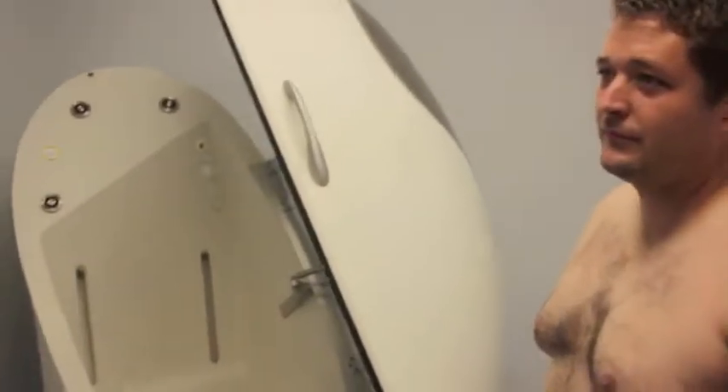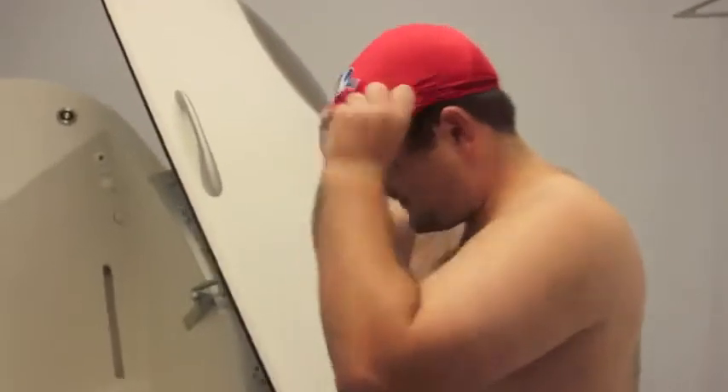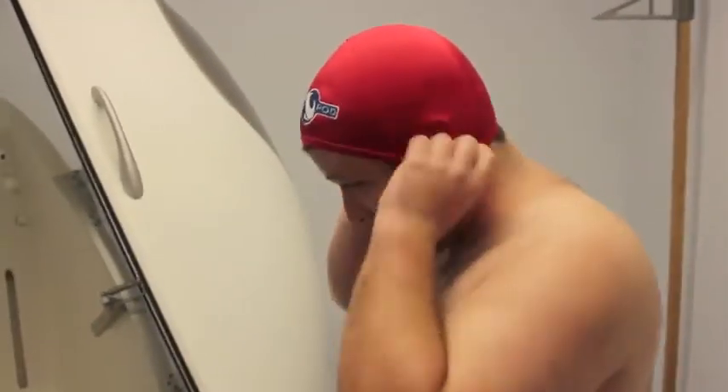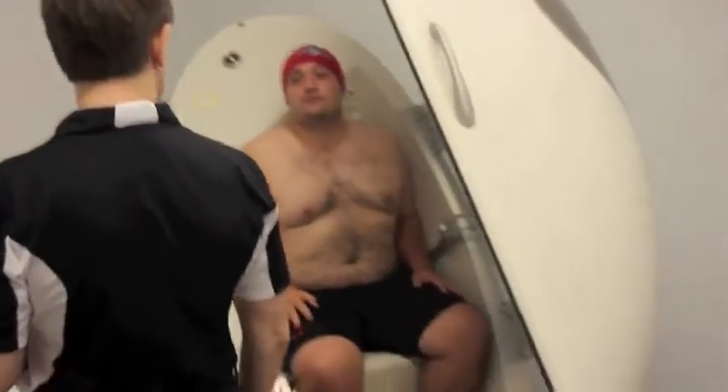Look at you — the official Bod Pod cap. This is so that you're smooth. Step in, yeah. Now you don't have to do anything but breathe normally.